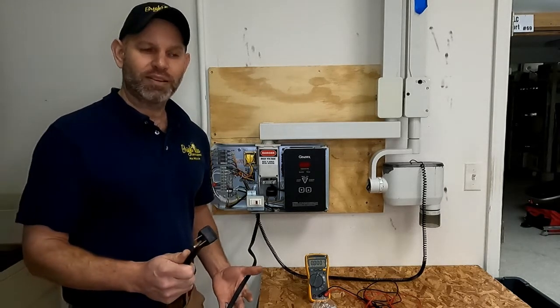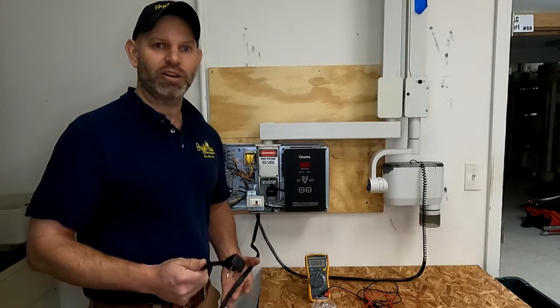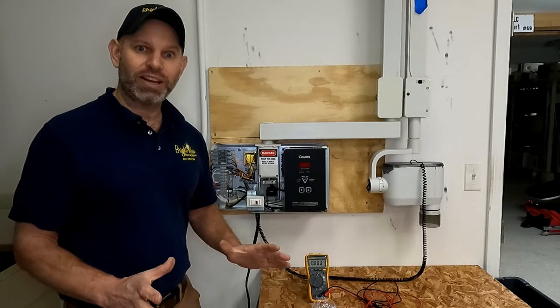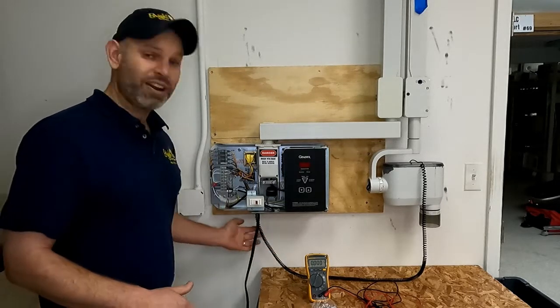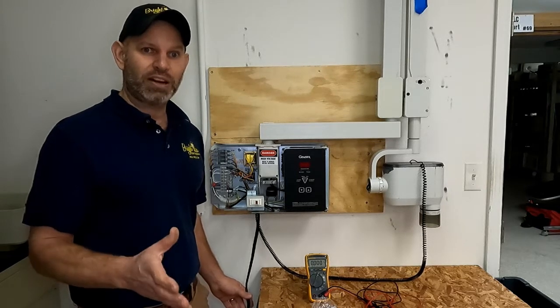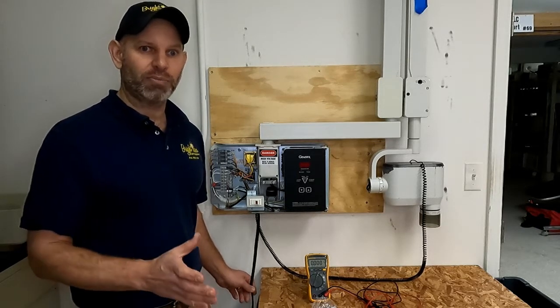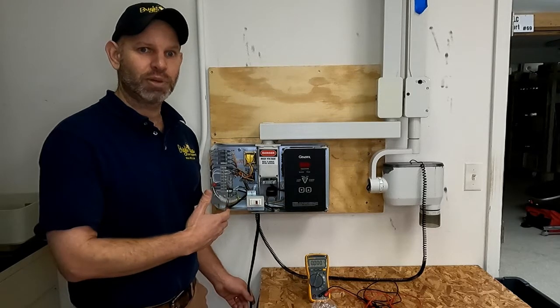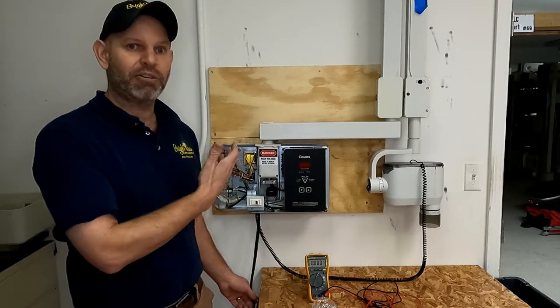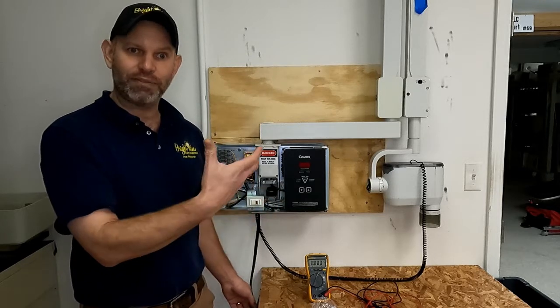This might seem like really simple advice, but this is just in case some of you aren't experienced working with electricity. The second way to de-energize your unit, if there's not a plug coming out the bottom, is to go to your circuit breaker panel and find the circuit breaker marked for the x-ray in that room. When you flip the breaker off successfully, you're going to kill power to the unit and that means you'll be able to safely work on it.